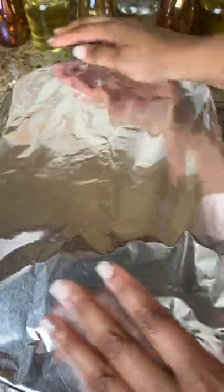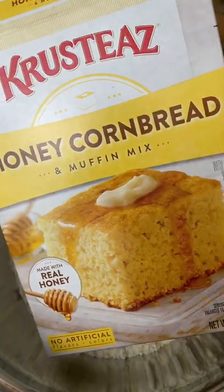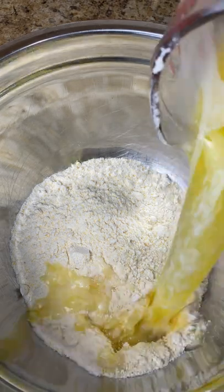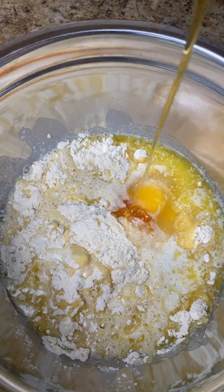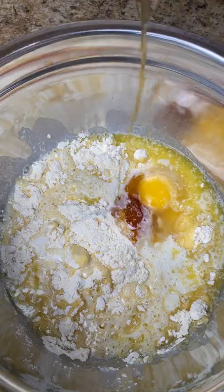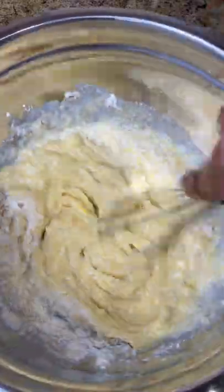Place it in the oven at 350 degrees for about 30 minutes covered and another 30 minutes uncovered. Now for the cornbread — I usually make it from scratch, but a few people asked how I doctor box mix, so I'm showing you exactly what I do when I have to use box mix.